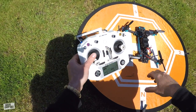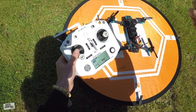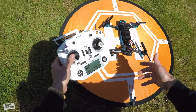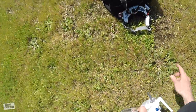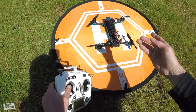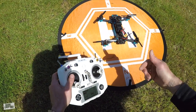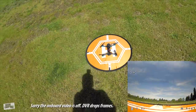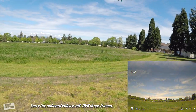Alright guys, here we are at the field with the Mana 285 and I'm super excited. I did a line-of-sight flight test before I started recording on the GoPro and it flies really really smooth and sounds really great in the air. I have my Fat Sharks behind me with the DVR recording so you'll get to see some onboard footage and see how nice this 700 TVL camera looks. Without further ado, let's give it a launch — we'll come up in stability mode and then play around with horizon and acro modes.